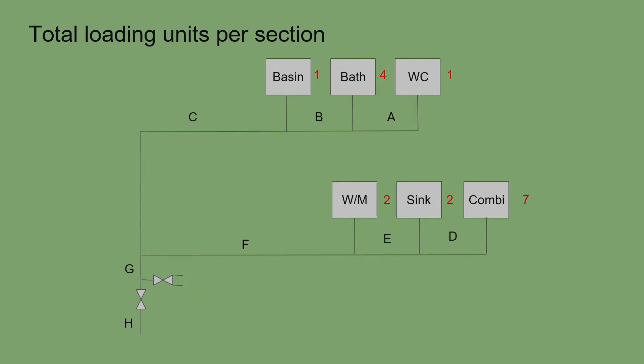Now we add up the total loading units per section: section A has one, section B has five (bath and WC), section C has six (basin, bath, WC), section D has seven, section E (sink and combi) gives nine, section F (washing machine, sink, combi) gives eleven, and section G with all appliances gives seventeen.